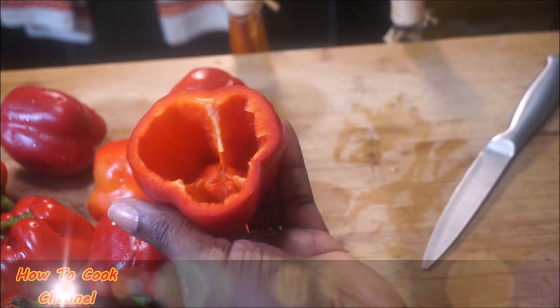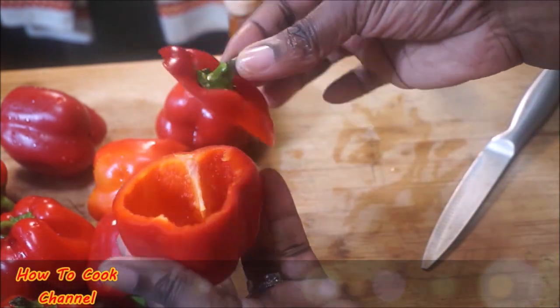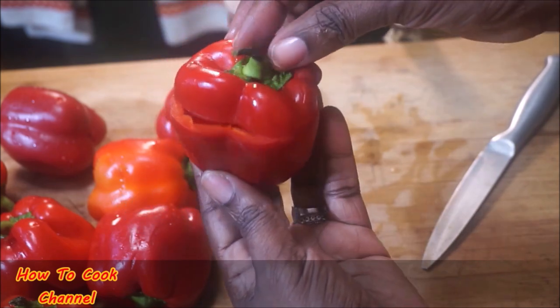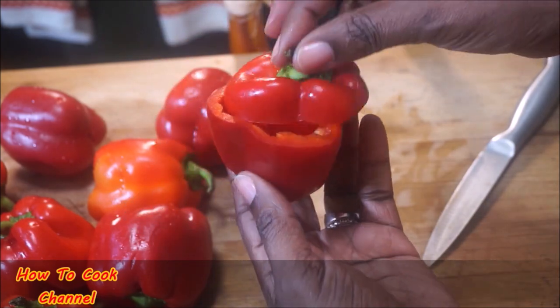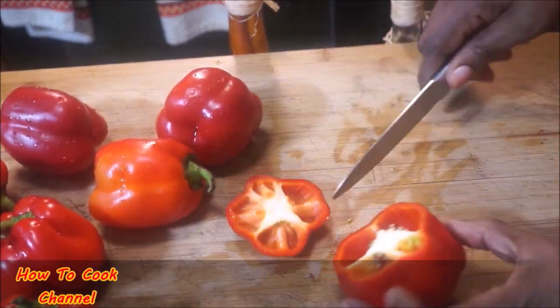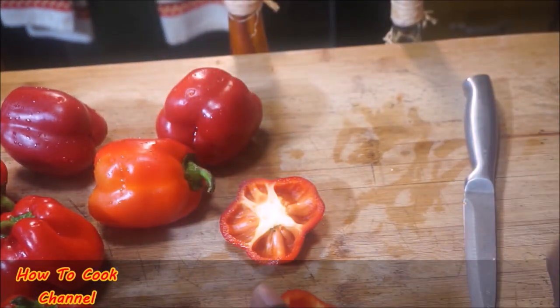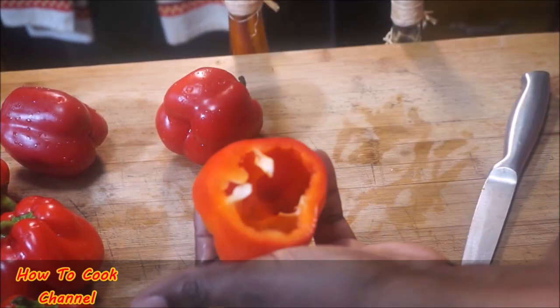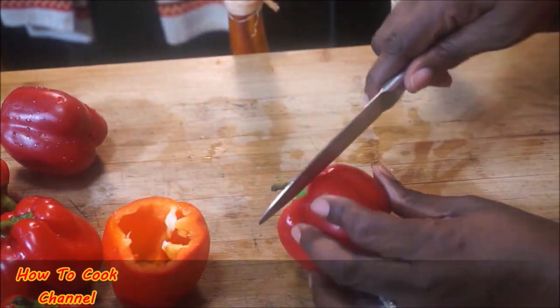Take out the seeds — you're not going to throw the top part out because it is going to be like a cover for your bell pepper. Don't throw them out, you're definitely going to be needing those. Now I chose to use red bell pepper, but you could always switch it up and go with red, orange, green, or yellow.